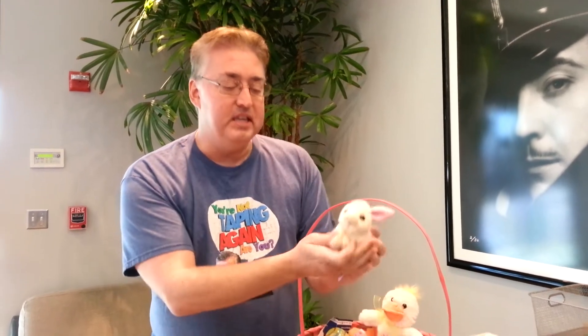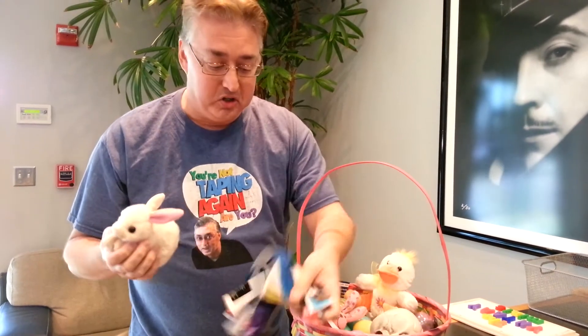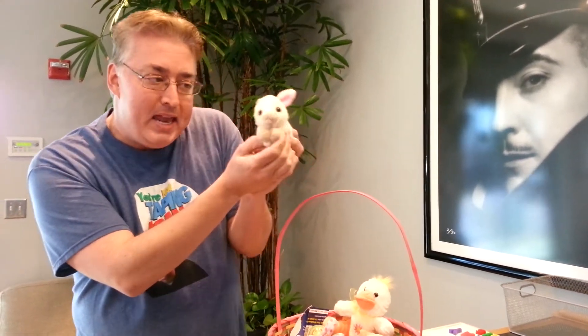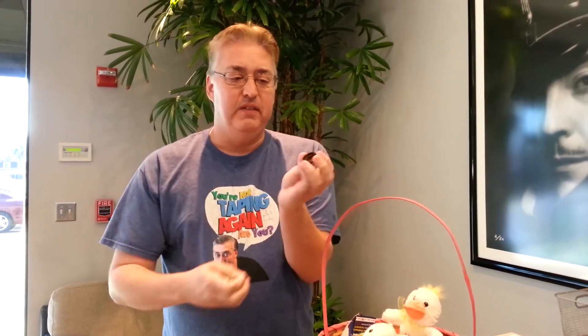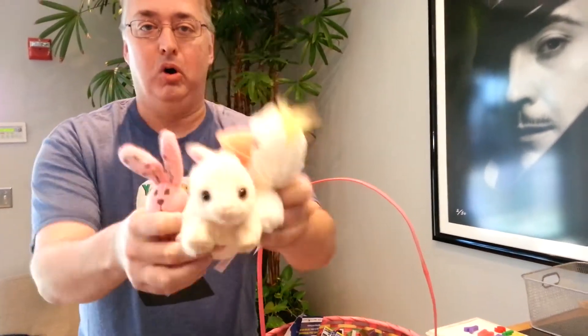Remember this Easter season: use shredded magazines for your children's grass, put bunnies like Cream Puff — bunny, bunny, bunny — and then trick your children with rocks and rusty bottle caps. If you have infants, don't give them the bottle caps because they might be injured. But a rock is still good, just don't let them eat it. Okay, that's my Easter edition. Goodbye, everybody! Boing, boing, boing.